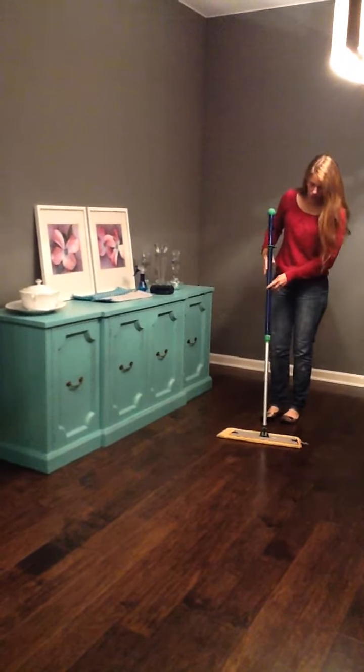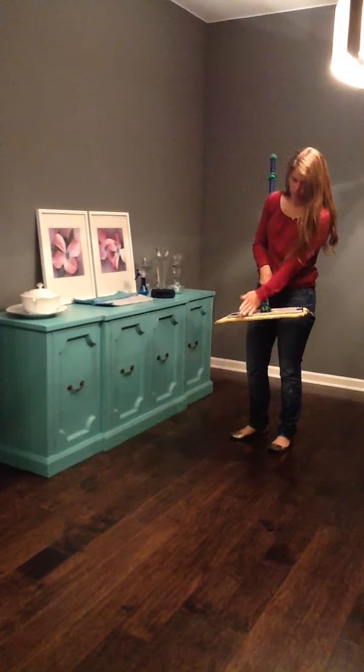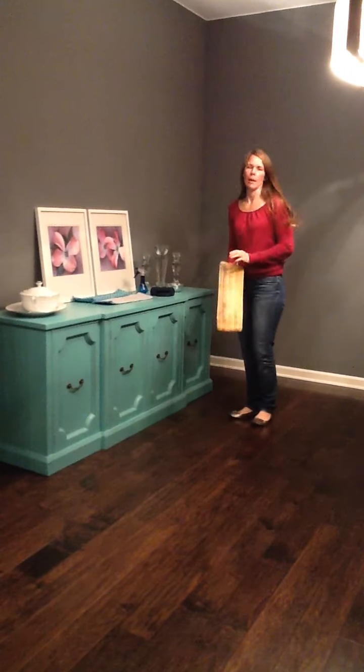The mop also comes in two sizes. This is the large — the small is about to here. And it comes with a number of different mop heads.